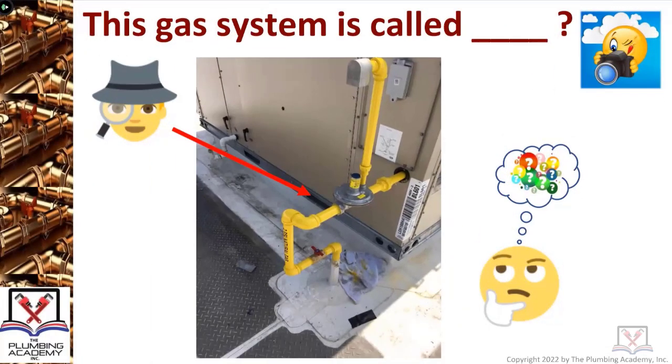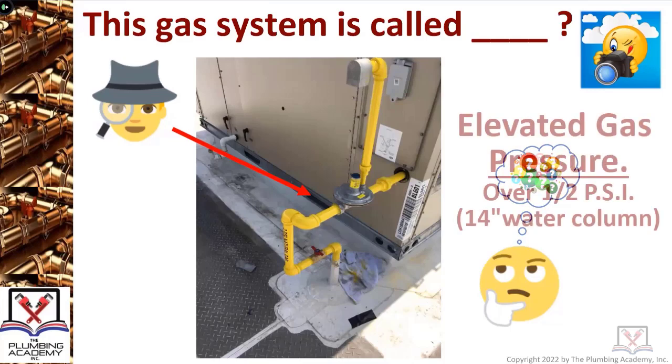It's high pressure gas, as we know. Other than half psi, your codebook uses the term 'elevated pressure' — elevated gas pressure is anything over one half psi, better yet known as a 14 inch water column.